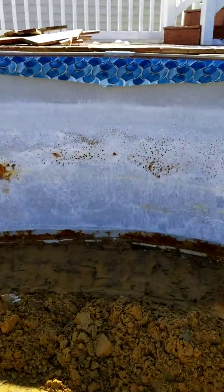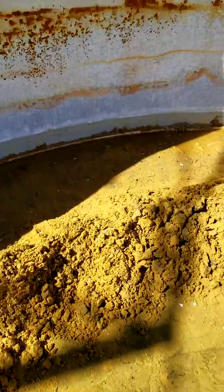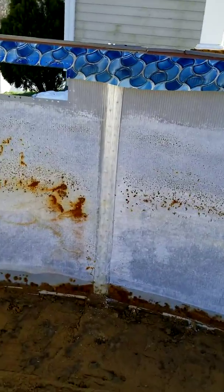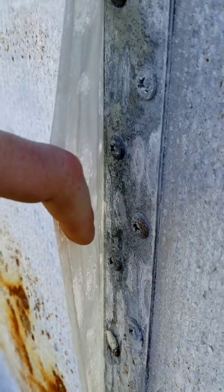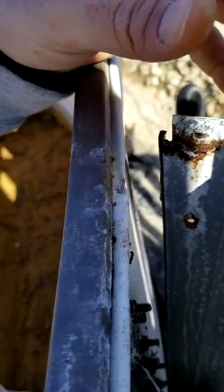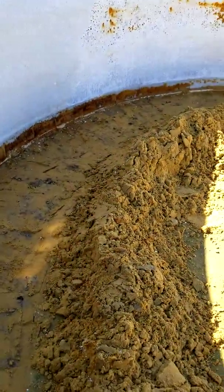I'm in the belly of this pig. I started pulling that sand back about a foot and a half, two feet from the wall. Look how rusted this is — luckily it's a 5/16 bolt on the outside. Once I'm finished, I've only got a little tiny bit left. I'll pull this tarp back over top of the sand so it doesn't contaminate it.